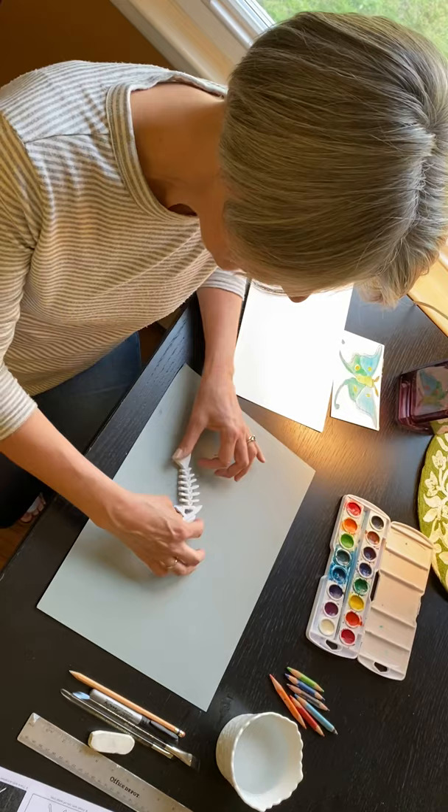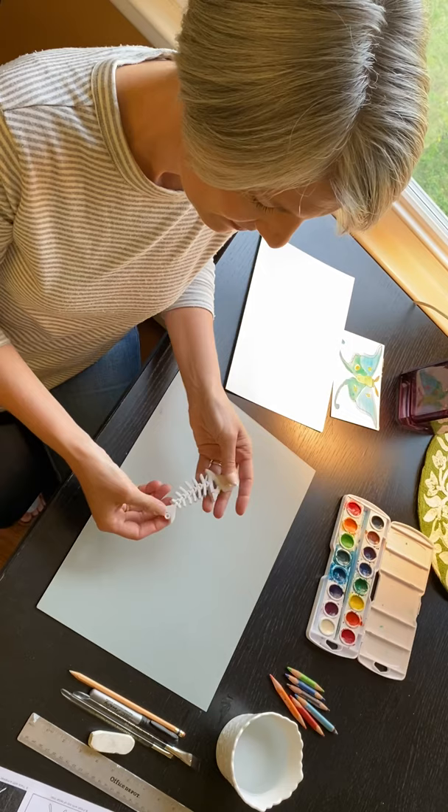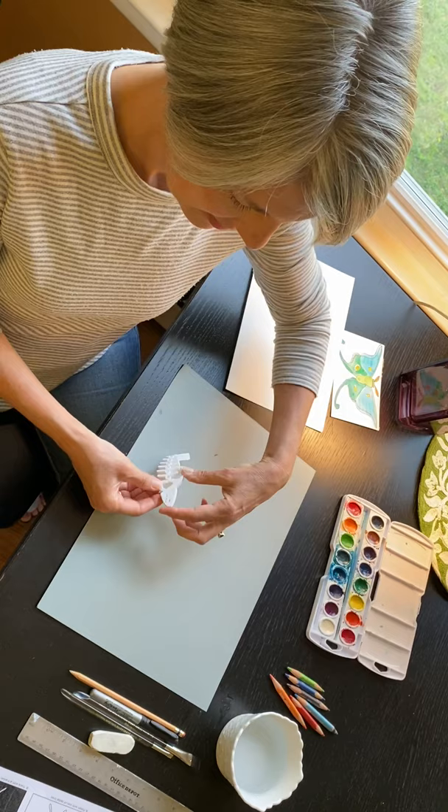This is a shark skeleton that Ben made on his 3D printer. It's pretty cool because it can wobble. His little jaws can open and close as well. So be careful you don't get eaten by a shark!